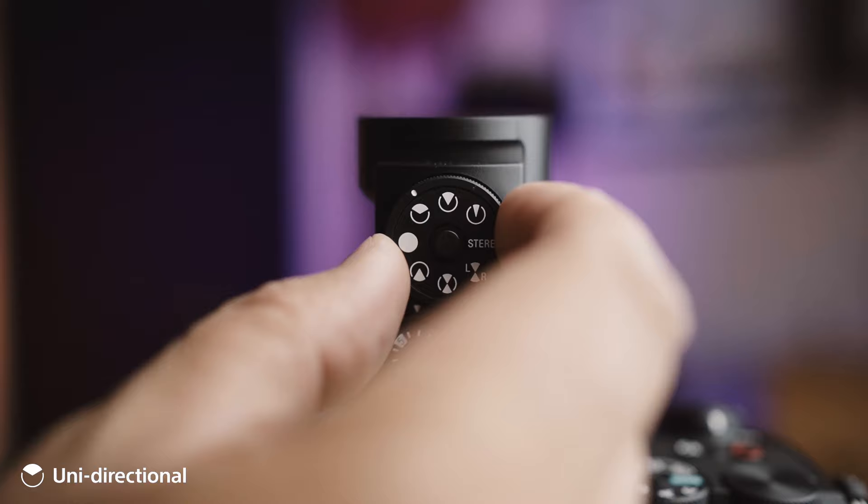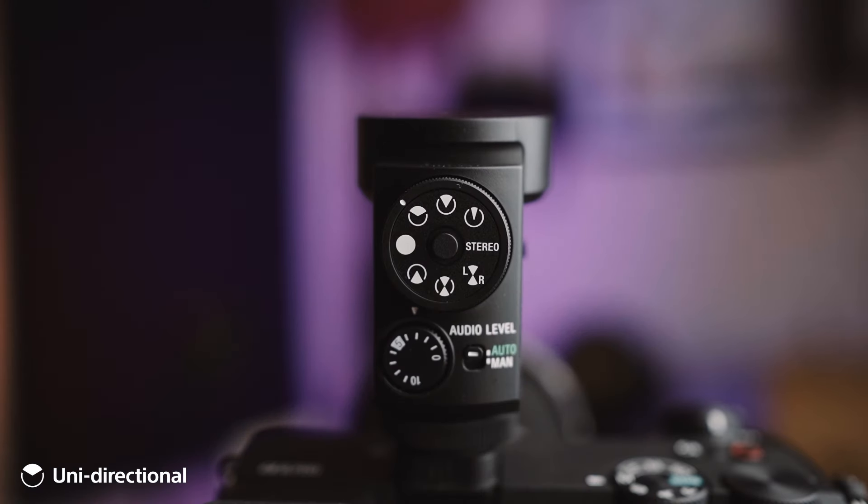At the moment I'm recording into the a6700 because my a7 III doesn't have a multi-interface shoe. I was sent all of this by Sony South Africa to test out the M1 for myself. Currently I'm on unidirectional — this is what it sounds like. As we work through the different directional patterns, it increases in directionality.